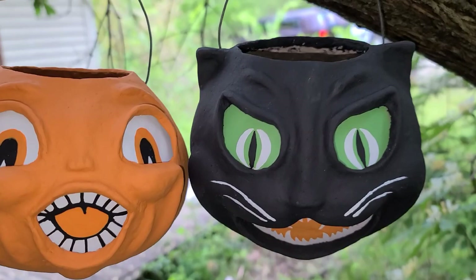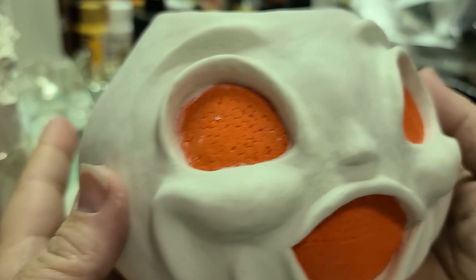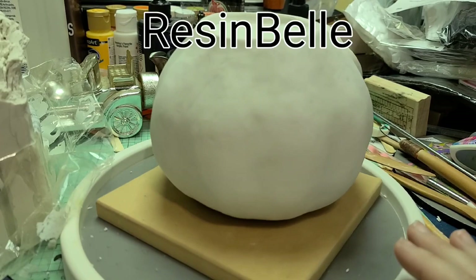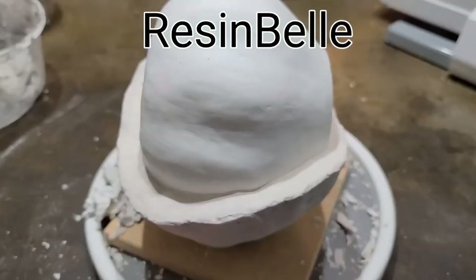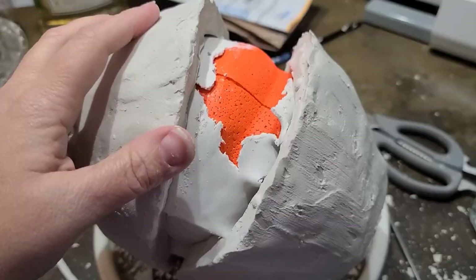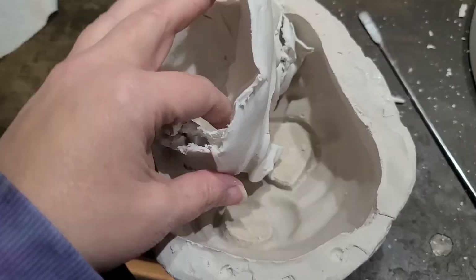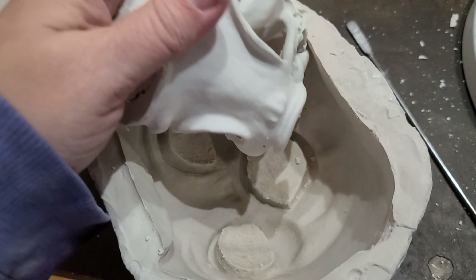For today's project, I created some vintage-inspired Halloween lanterns, or buckets as you might call them. I have a video that has every single step very detailed out and explained on my Resin Bell channel if you want to go check that out. Otherwise, this one is just a quick showing, little snippets of all the steps it took to cast paper mache.